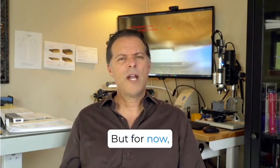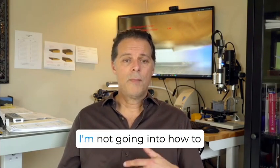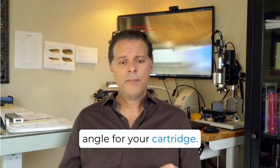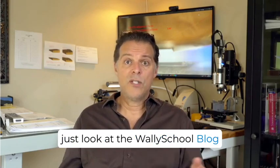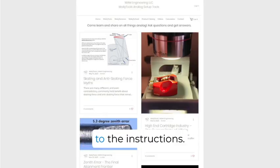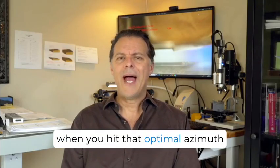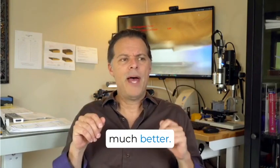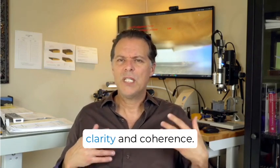There are no products on the market that I'm aware of that offer the ability to simultaneously manage these three parameters — look for that in the future, but for now it's only happening in our laboratory. For instructions on how to accomplish your ideal azimuth angle on your end, look at the Wally School blog where there are articles that will lead you to the instructions. When you hit that optimal azimuth angle for your cartridge, the soundstage widens and deepens, imaging gets much better, instrument separation improves, and overall there's more clarity and coherence.